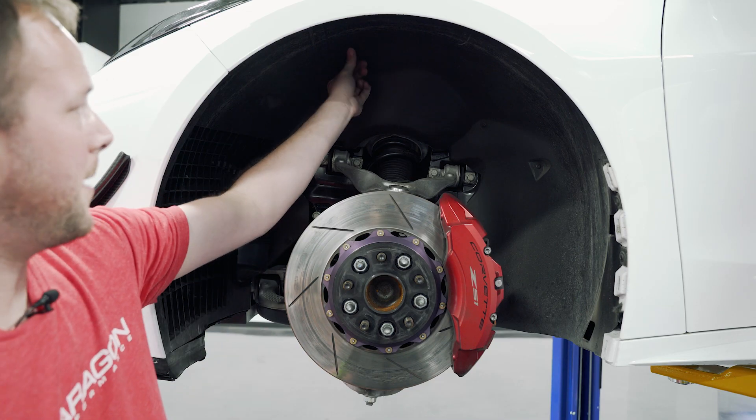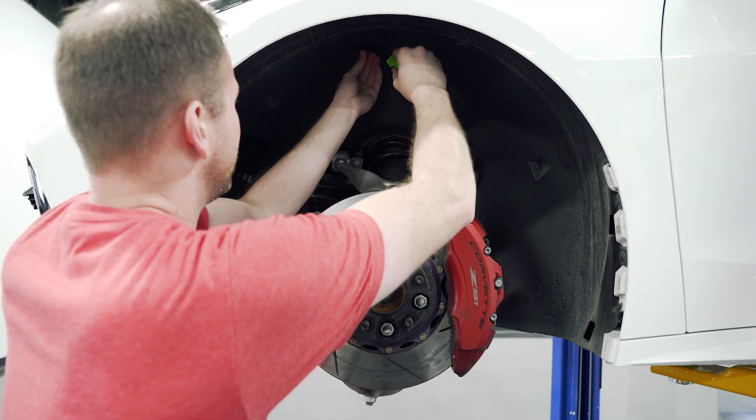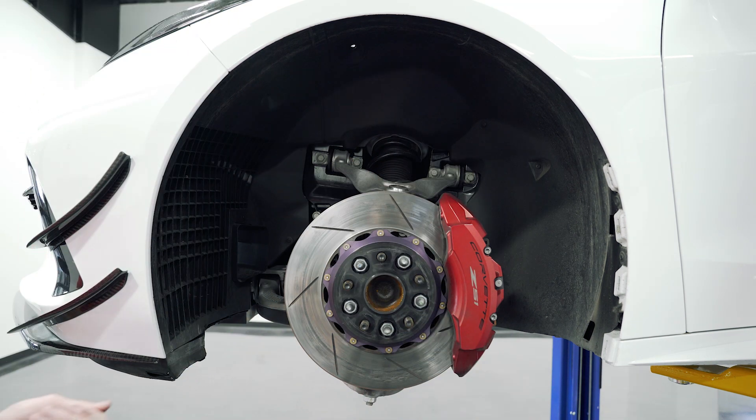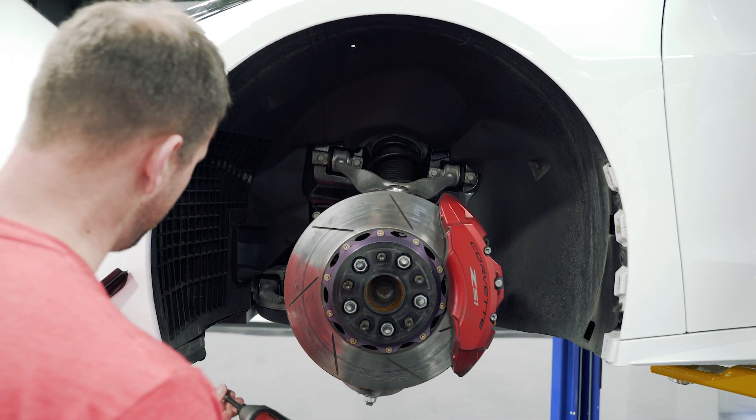We're going to start up here towards the top of the liner. There's a little plastic push clip we need to take out — one of those. And then throughout the fender liner here, we have 13 T15 screws we need to remove.